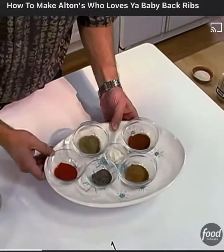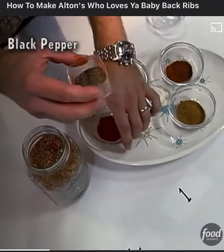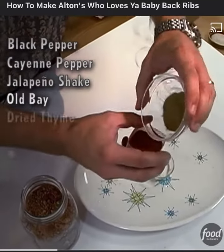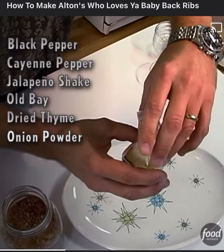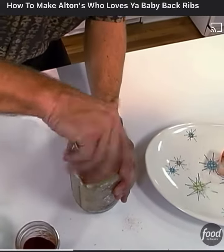There are six things that we like to mix up into that one part, starting with black pepper, cayenne, jalapeño seasoning, a little Old Bay, rubbed or dried thyme, and that leaves us with just enough room for onion powder. Yeah, that's one part. Again, we cover and shake.